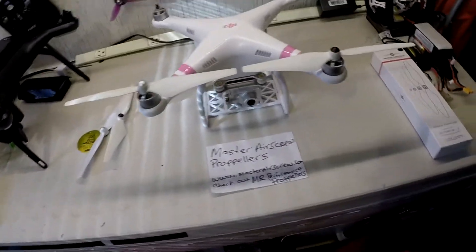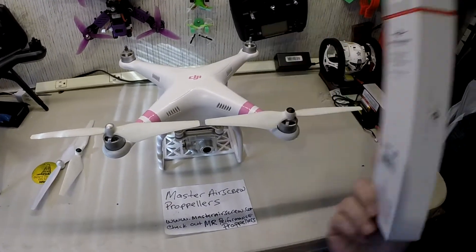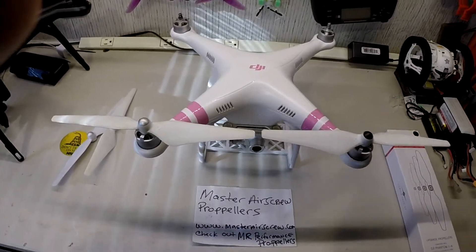What I got here is some Master Air Screw props. Really nice from what I've been hearing, but I have an opportunity to do my own review and test on these guys. So that's what this is about.